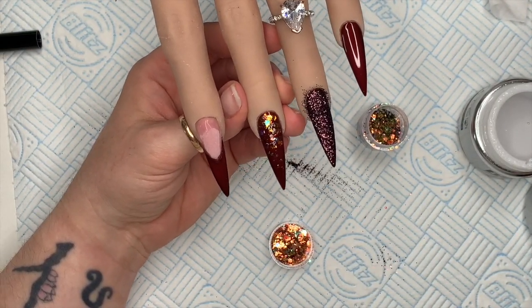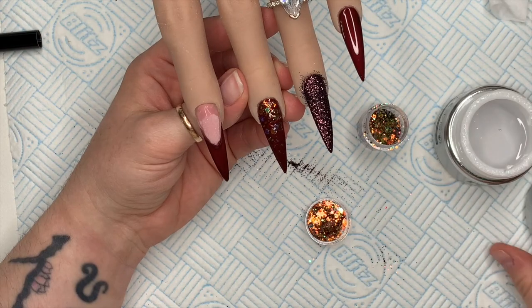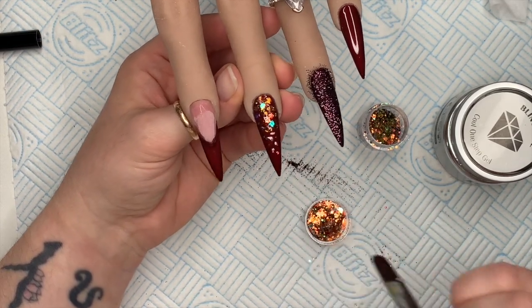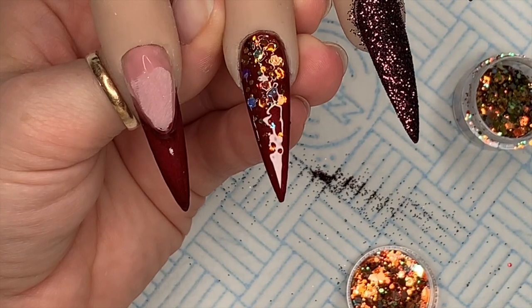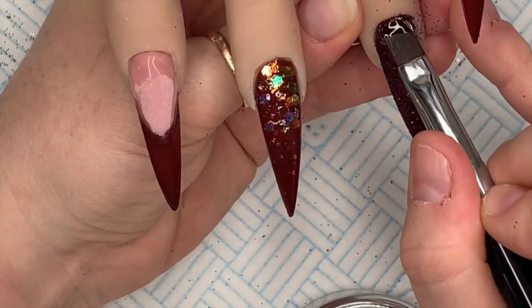I forgot to press record, but on the middle finger I've put some Cool One Step Gel on, then pressed the glitter into that uncured gel. I've kept the bulk of the glitter at the cuticle area and blended it down for a glitter fade effect. How nice is that for autumn? That's going to go in the lamp to cure.